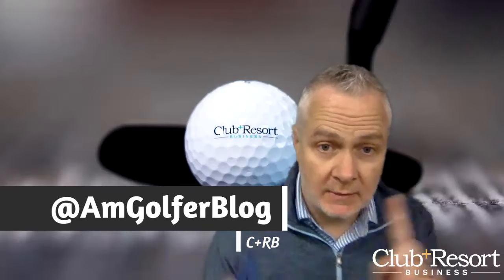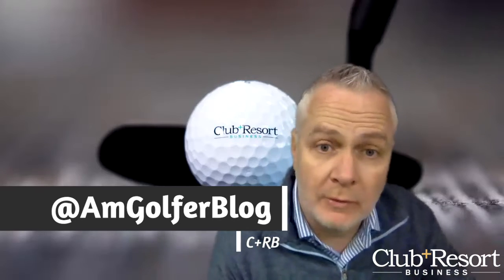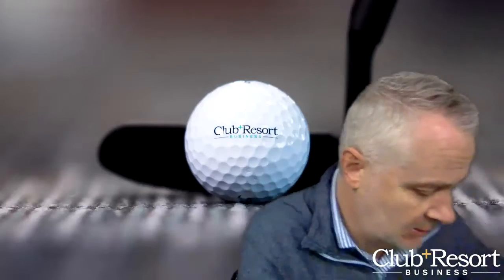Hello, I'm Rob Thomas with Club & Resort Business. Today's unboxing — I know we have a golf ball and a golf club behind us, but tennis is also a really big deal at the clubs we service. So we've got something from Pop It Tennis. What is Pop It Tennis? A good question.